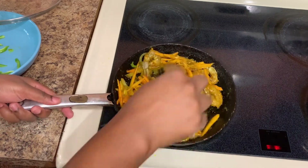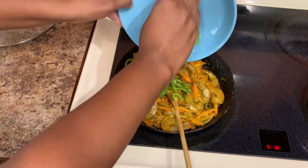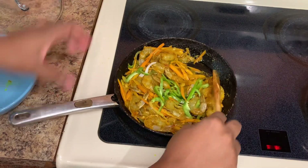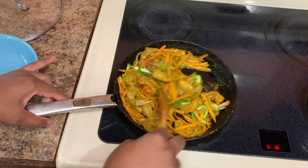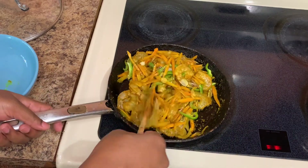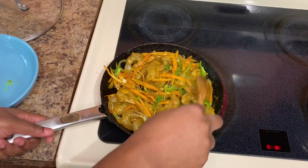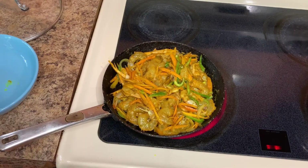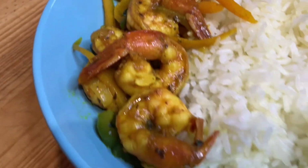We're going to add the bell peppers — either now or once it's almost finished cooking. Combine everything together nicely, then cover it and give it five to six minutes. I serve mine up with some white rice. I do have a white rice recipe on my channel — you can always go ahead and check it out. And this is the final product of my amazing curry shrimp.